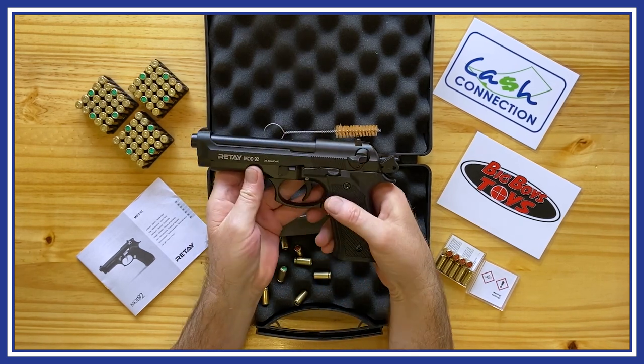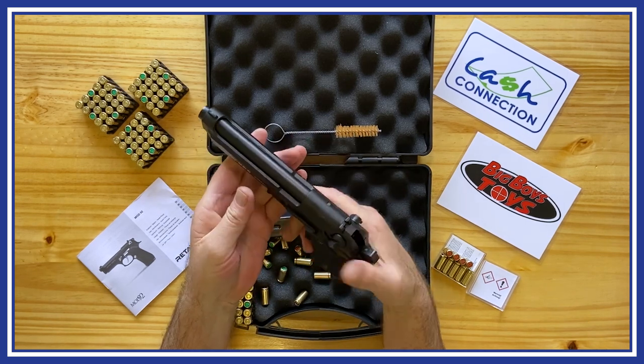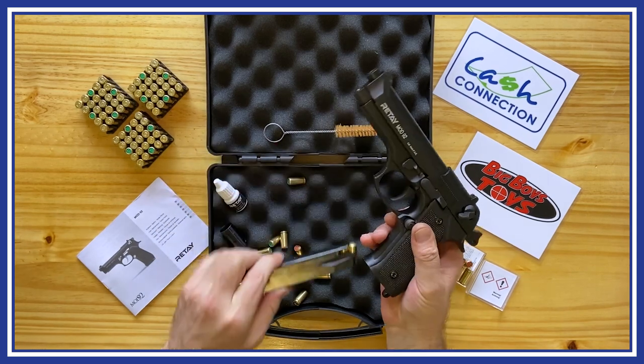The kit contains a cleaning brush, small oil bottle, instruction manual, and a silencer-looking attachment that is actually a flare adapter. Unfortunately, flares are unavailable in South Africa.